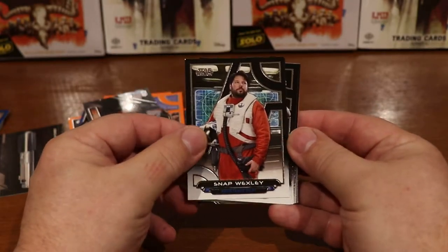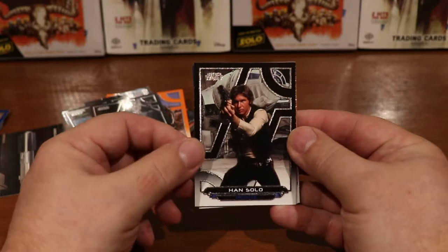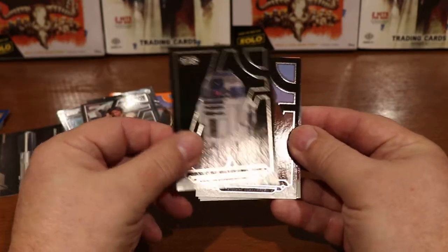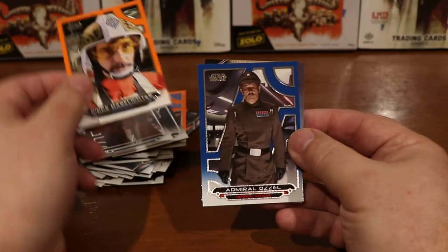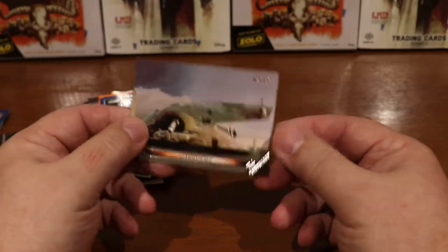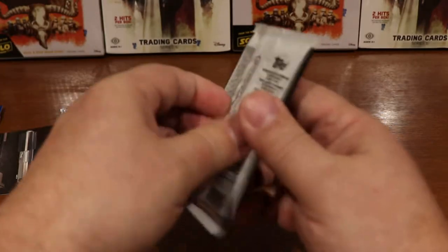Snap Wexley, Morne's Father, Han Solo, R2-D2, Jawas, Biggs Darklighter, Admiral Ozzel, and the Slave One — I believe that's Boba Fett's spaceship.